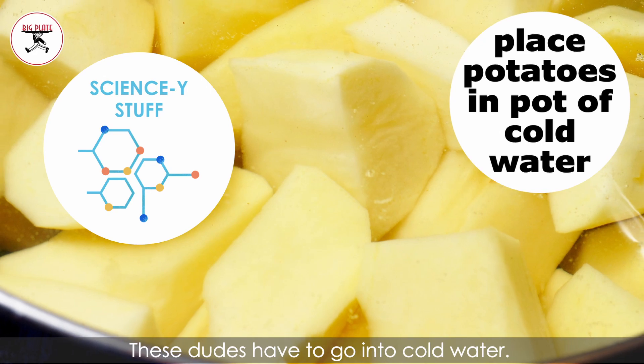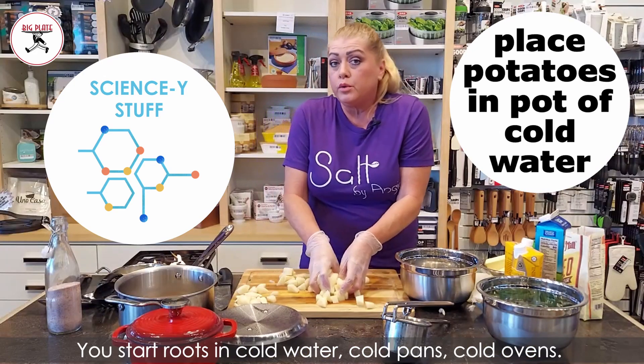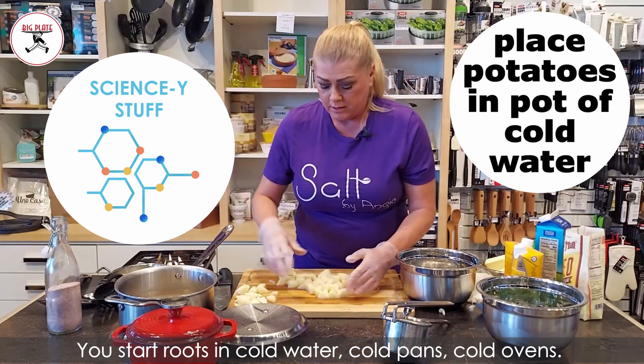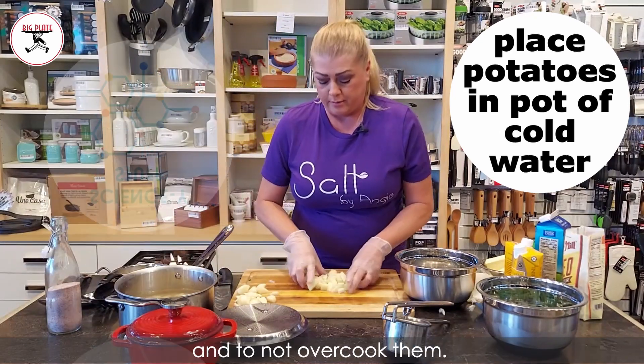Here goes the important part. These dudes have to go into cold water. You start roots in cold water, cold pans, cold ovens, and you bring them up to temperature to cook them evenly and to not overcook them.